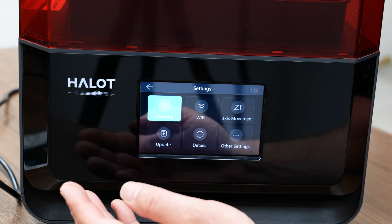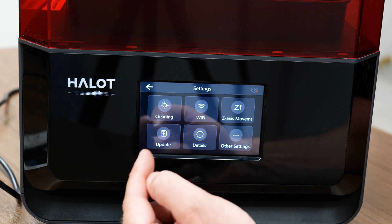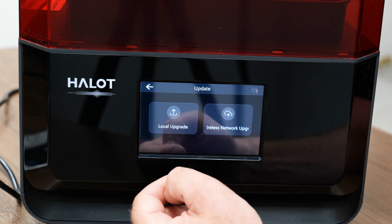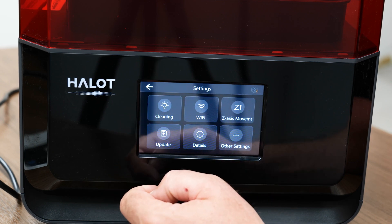There's a cleaning function - if you click it, it'll actually run the LCD for a bit, so it'll cure any resin that's on there and you can peel that off before you print. There's also a section for updating firmware - you can do it wirelessly if you have the Creality app, or you can do it through your USB stick.